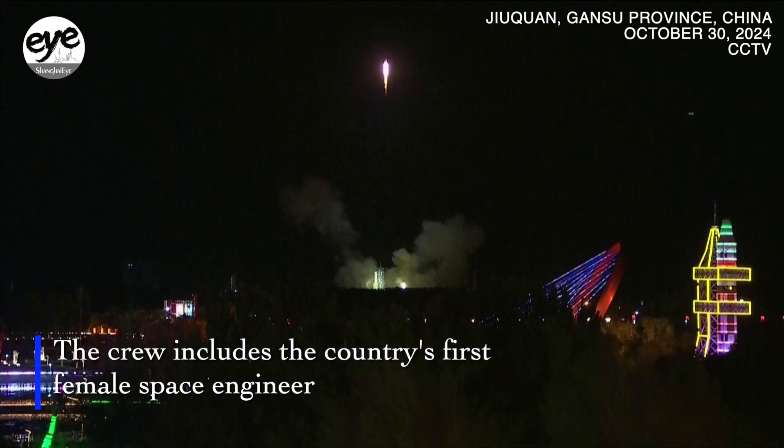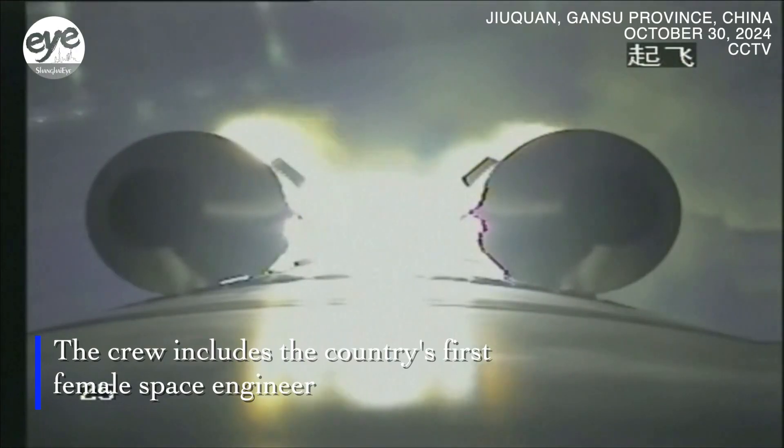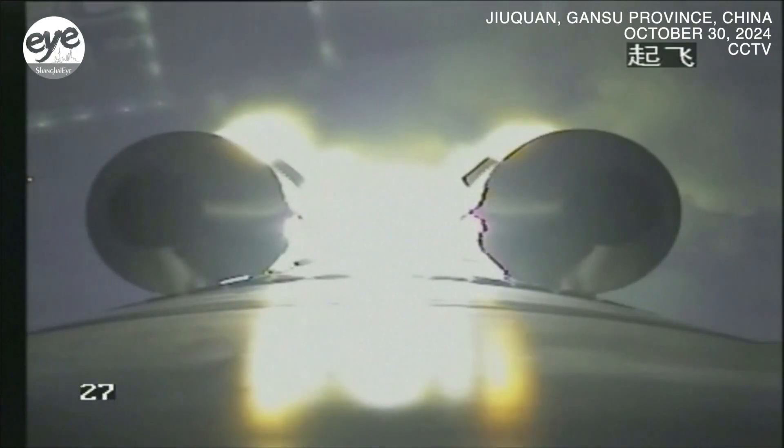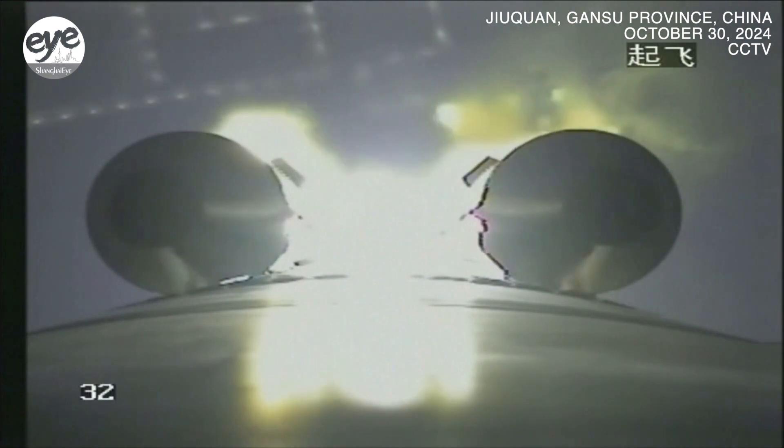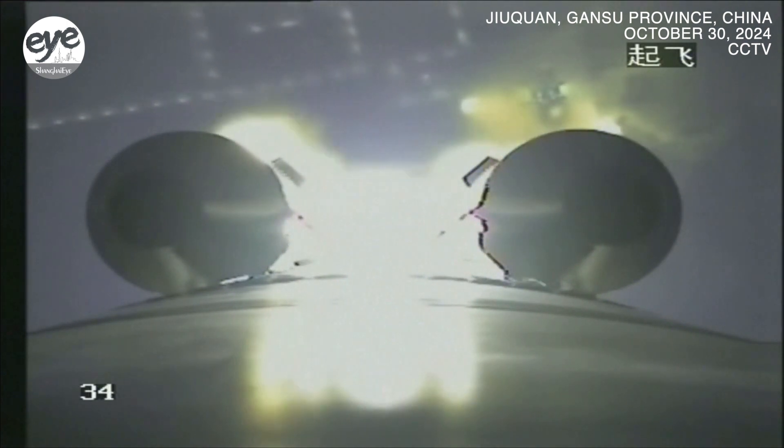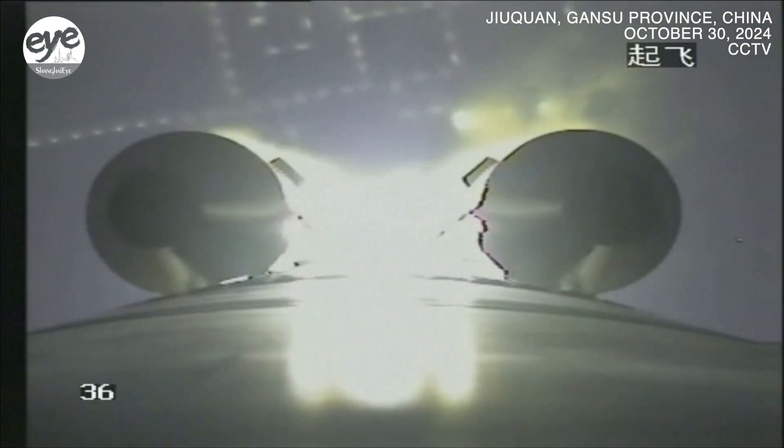We will have what we mentioned. The first separation of the emergency is taken off. This you see is a strap-on booster. So this is the camera on the core stage — we can see two of the four strap-on boosters.